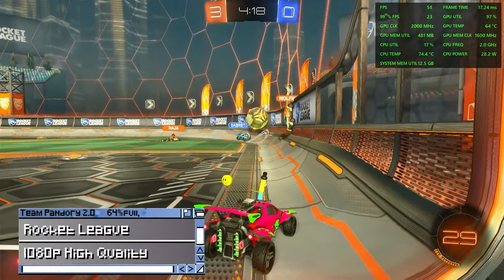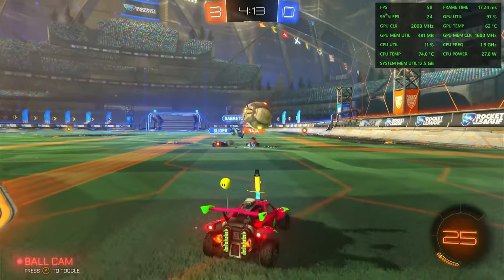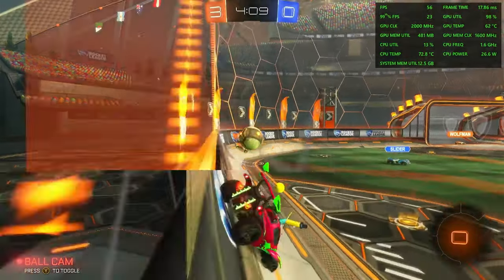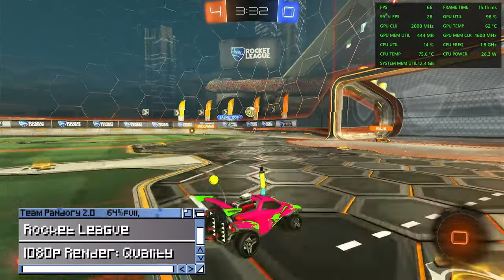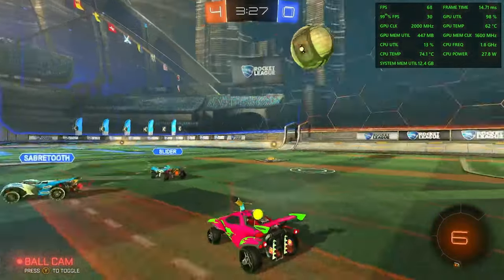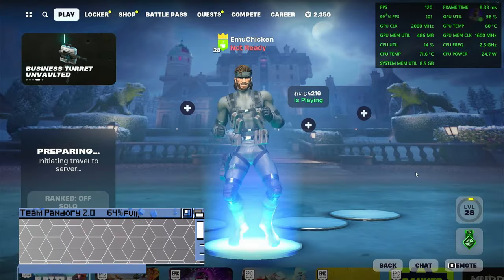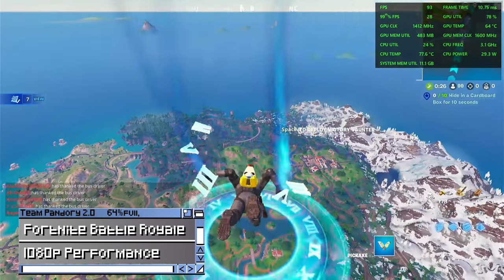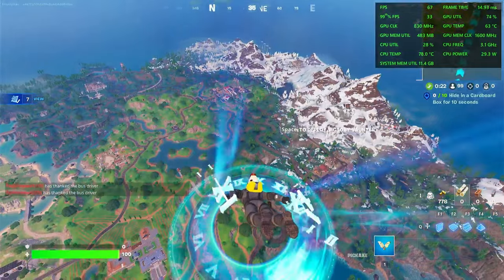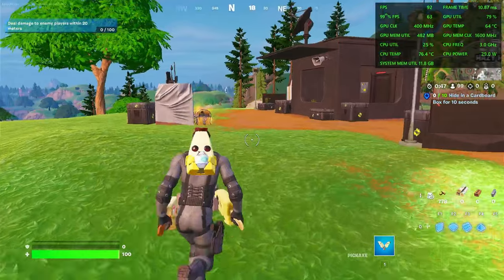Rocket League here at 1080p, very high quality, and we're just below 60fps. It's certainly very playable, but if you want to go over 60fps, you can simply lower the settings. Moving on to Fortnite at 1080p performance rendering mode — you can get a little slow while jumping off the bus, but once you've landed, it's around 60 to 100fps.